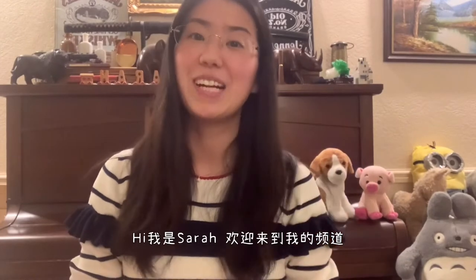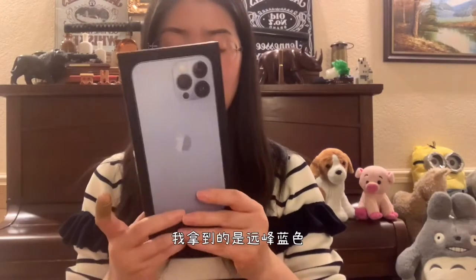Hi, my name is Sarah. Welcome to my channel. Today I'm going to unbox the new iPhone 13 Pro Max. The one I got is the blue one. That's the box there.